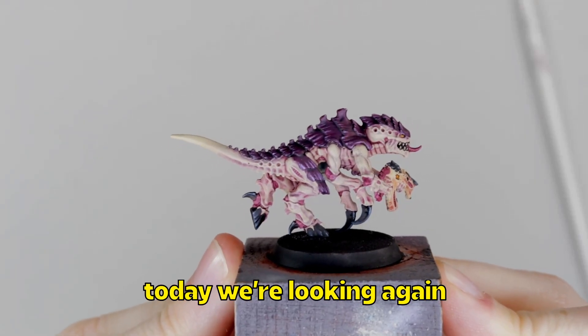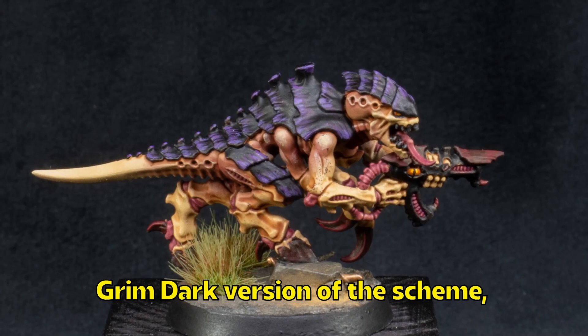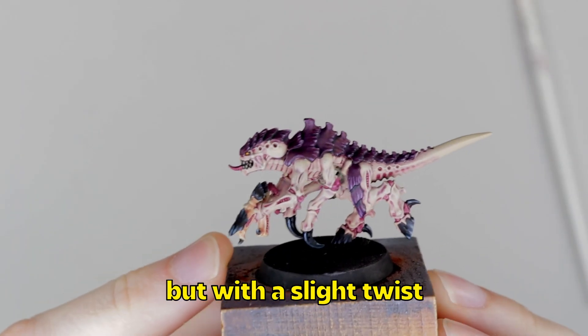Hello, my name's Jack from Painted Legion, and today we're looking again at Hive Fleet Leviathan. Previously I've done a sort of grimdark version of the scheme, but this time I'll be showing you the classic version, but with a slight twist.